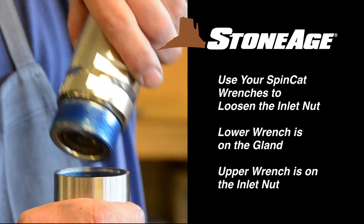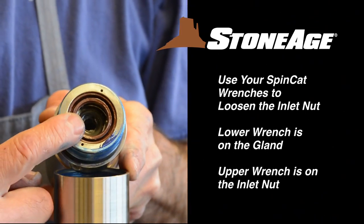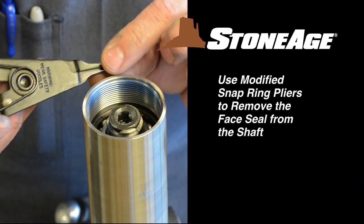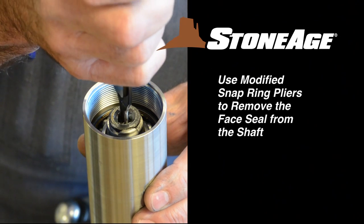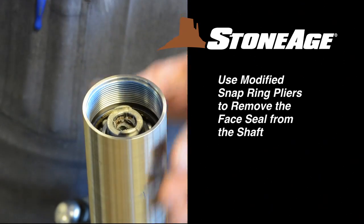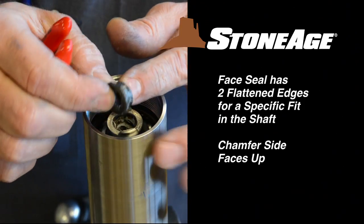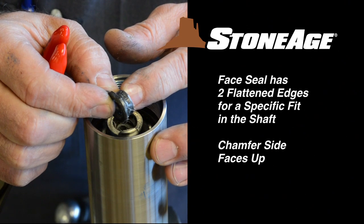Unscrew the inlet nut. Note the shaft seal and carbide face seal — we'll remove those items in a moment. Using modified snap ring pliers, remove the face seal from the inside of the shaft. Note the seal has two flattened edges and fits in the shaft a specific way; the chamfer side is facing up.